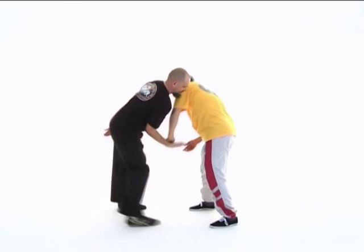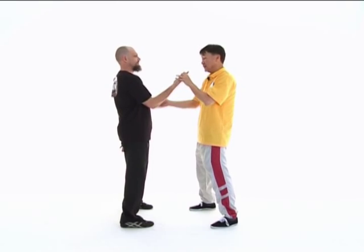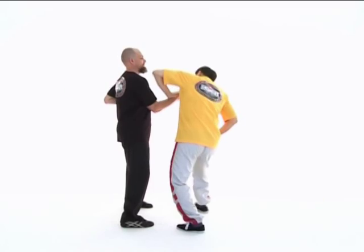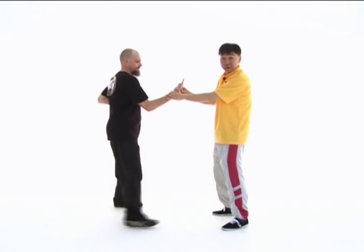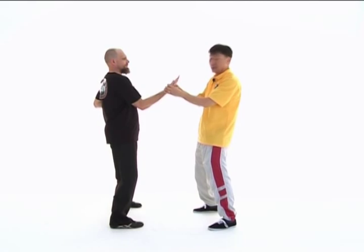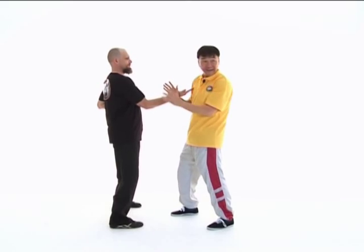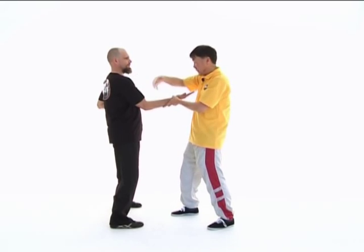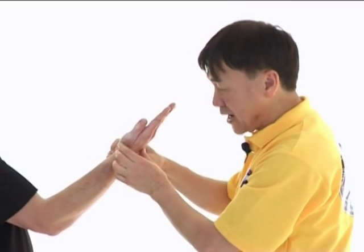If you have a horizontal tan cell, if I push down, it's very easy. But if you have a tan cell at that angle, it's very difficult for me to push downwards. Also, if you have a horizontal tan cell, you are very much exposed to the attack from outside — much wider space for people to attack you. But if you have a tan cell like that, you narrow down the scope to a great extent.